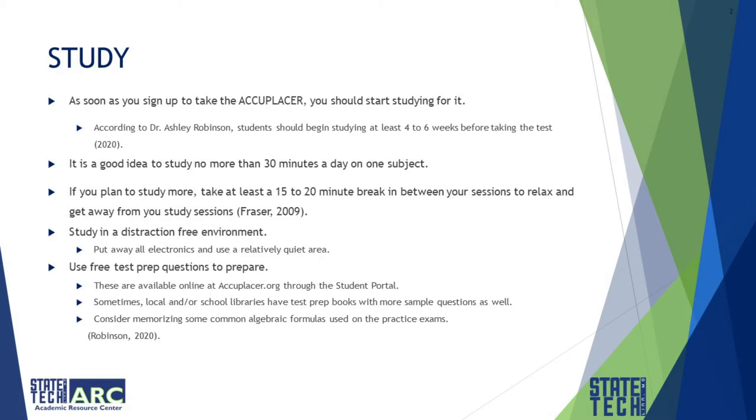If you study non-stop for hours, you may retain some information in your short-term memory, but it will not last. Non-stop studying also increases the likelihood that you have bouts of test anxiety, as your brain cannot handle excessive amounts of information without a break.